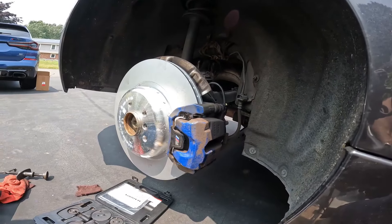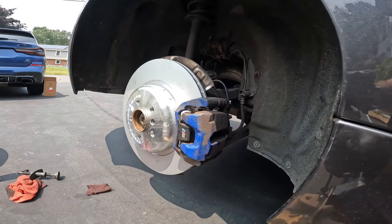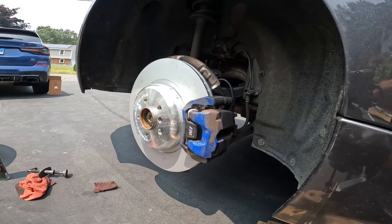Wheel torque is 140 Newton-meters. Remember to depress the brake pedal when you're done to re-seat both pistons. We're going to go ahead and finish up the other side.